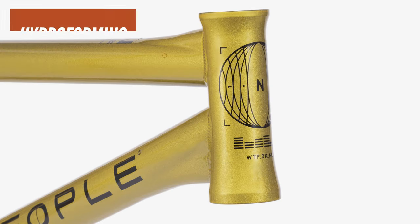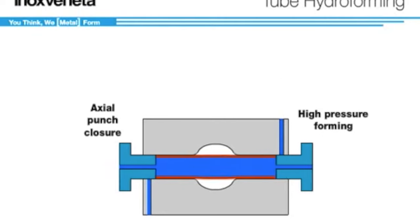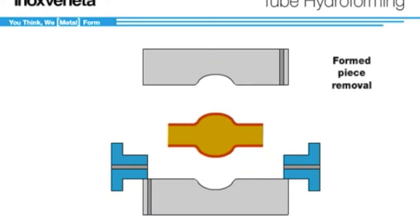Hydroforming is a process in which high pressure fluid is actually injected into the tube, causing it to expand to your desired shape. This provides similar results in that you are increasing that weld surface without actually adding any extra material like you do with a plate gusset.